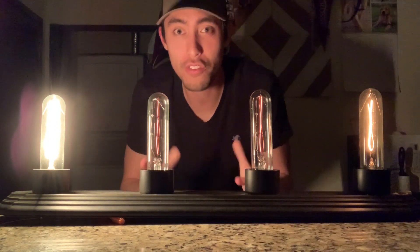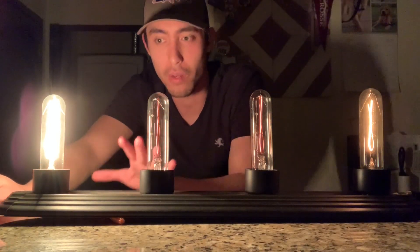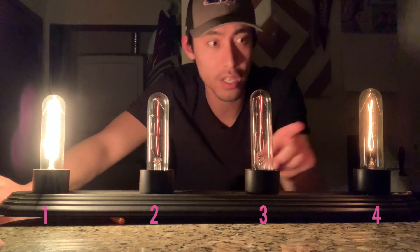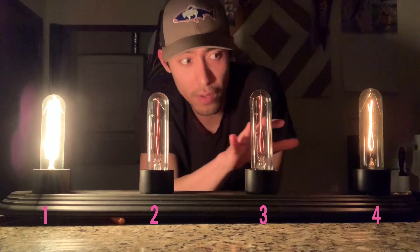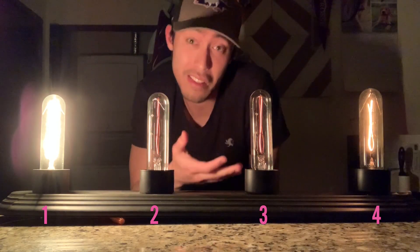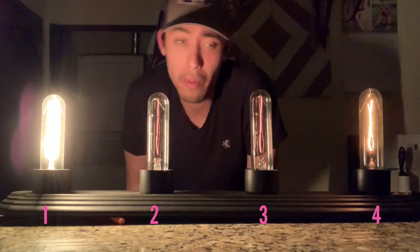I'm going to walk you through the first mystery circuit. Draw upon your knowledge of how current behaves in series circuits versus parallel circuits. We're going to label these light bulbs: the one on your left is light bulb number one, then light bulb number two, three, and light bulb number four. I'm going to unscrew light bulbs and disconnect them — observe if they get brighter, dimmer, stay the same, or go out.